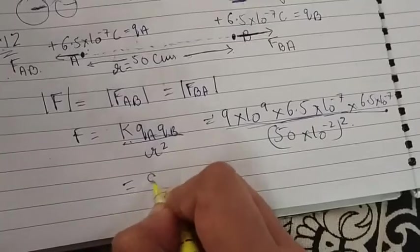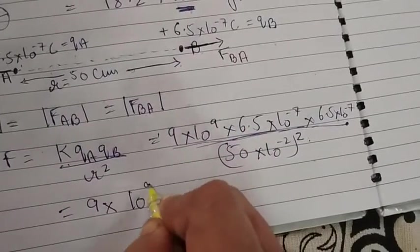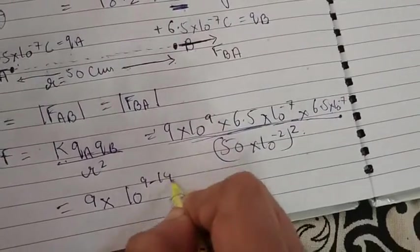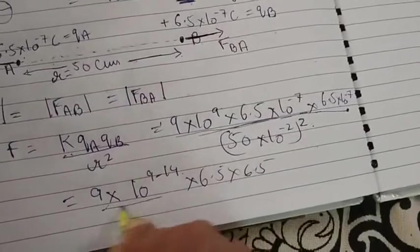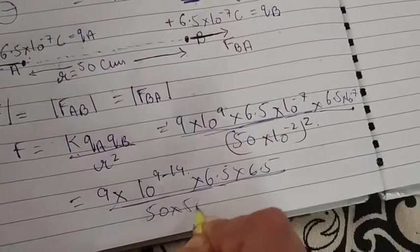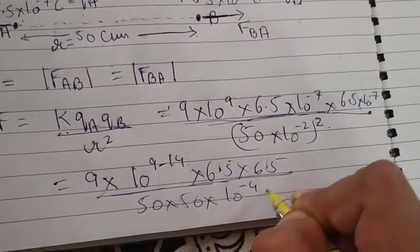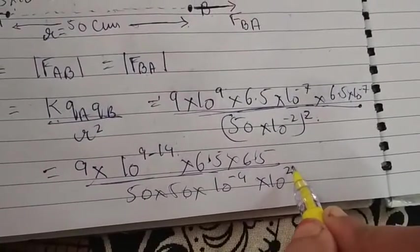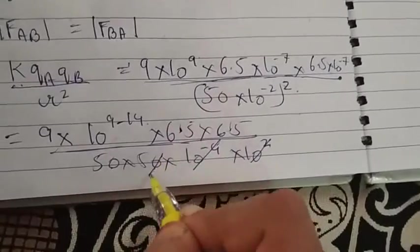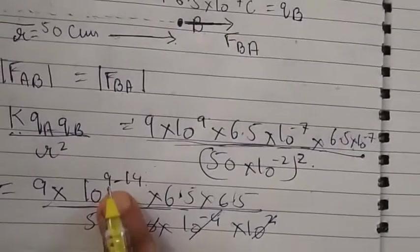Now let's calculate. I'll work out all the powers of 10: 10 to the power 9 minus 14, and the denominator gives 50×50×10⁻⁴. The powers simplify — combining exponents, we get 10 to the power minus 5 overall.